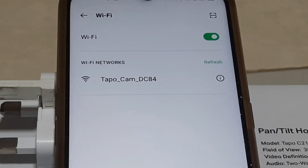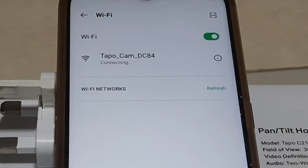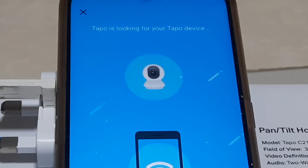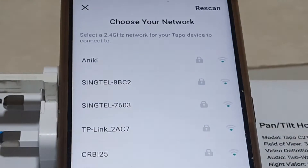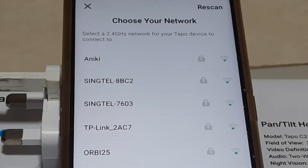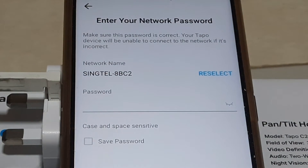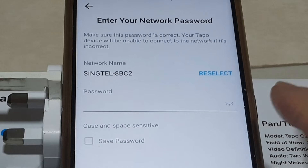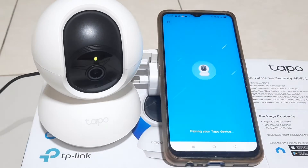The camera has detected the Wi-Fi network. Tap on the network. A list of Wi-Fi networks will appear — choose your house Wi-Fi network. In my case it is Singtel 8BC2. Key in the Wi-Fi password. The camera is now successfully connected to the house Wi-Fi.